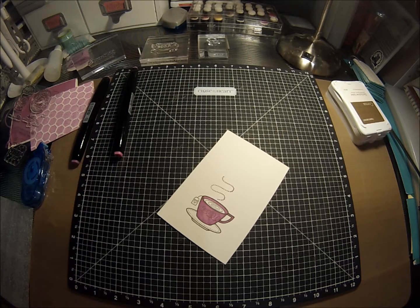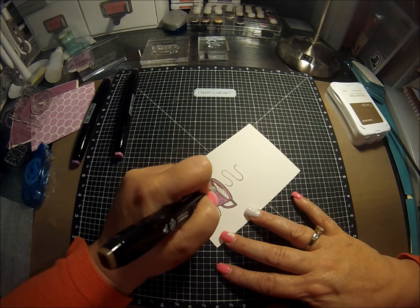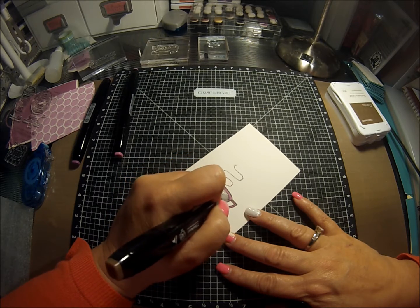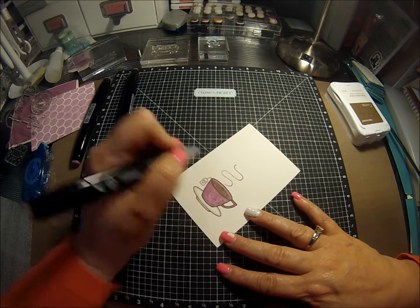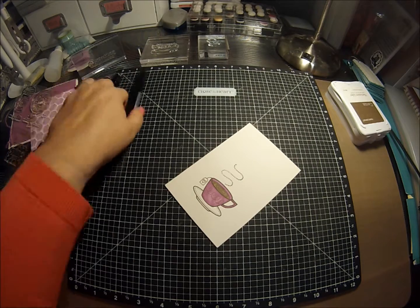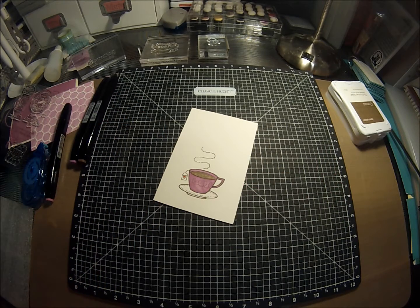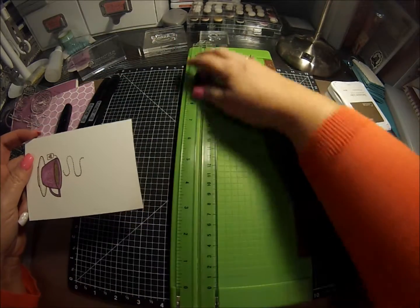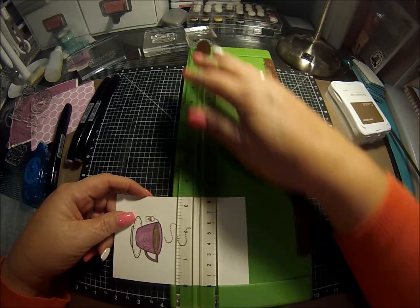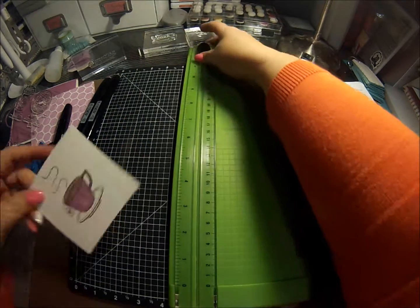Then I'm going to take the clay color again on the fine tip and color in our tea. And then I'm just going to use the pink to color in the little heart here. Then I'm going to take my straight trimmer and just trim off that top edge because I'm not going to need it. Maybe trim off a smidge off the bottom too.